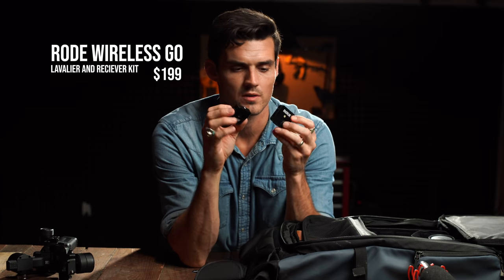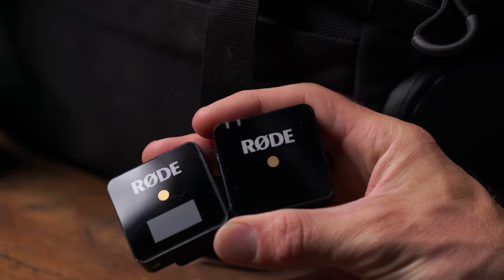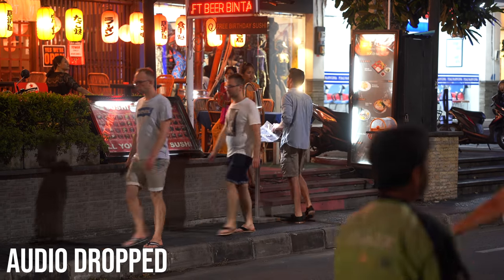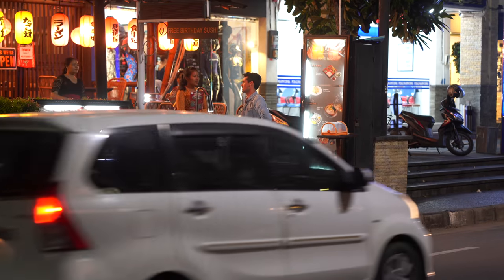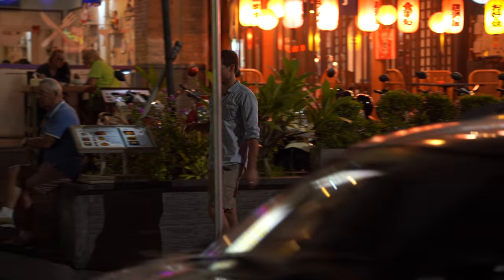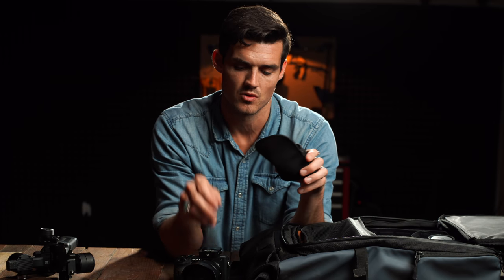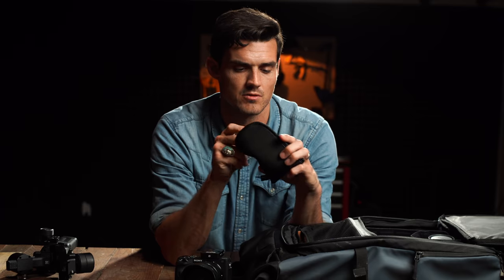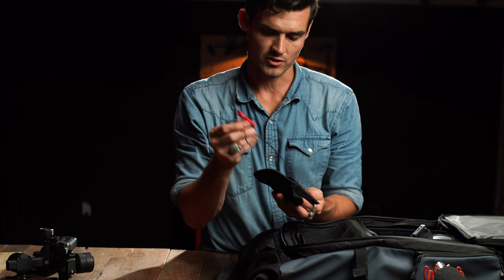Next we have Rode Wireless Go System. These are really impressive. They're not as good as my Sennheiser RF, but they're significantly smaller. You don't have to worry about pairing — you turn them on and they're good to go. Plus they slide right in the hot shoe of the camera. I did test these out in Bali, and the audio is pretty good actually given how busy it was. How did the audio test work on a busy street? It did drop out a few times, so they're not nearly as reliable as the RF ones. But for $200, if you need to quickly throw this on somebody and get an additional safety track, you're done. They even come with wind guards, and you can add your own microphone to the mix as well. Nice little kit.